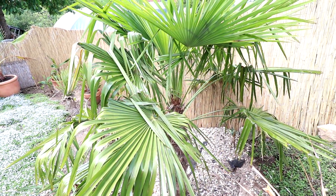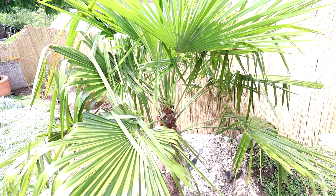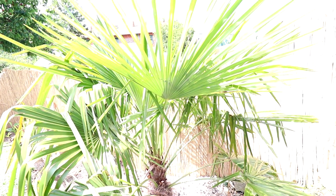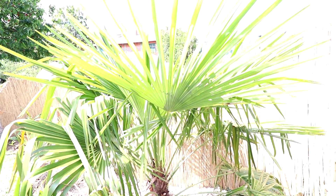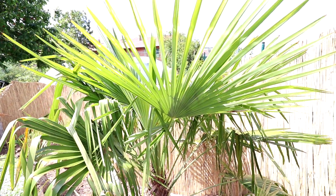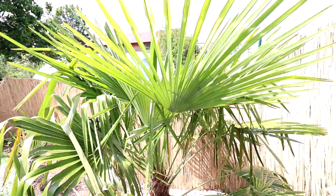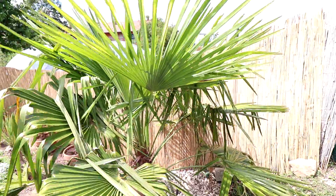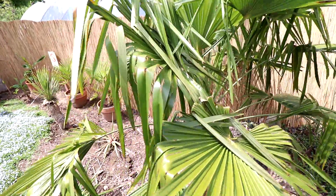Hier die zweite Hanfpalme – das ist übrigens die Trachycarpus Fortunei, genauso wie die anderen, die ich hier habe. Ich habe noch drinnen in der Anzucht, also auf der Terrasse, ein paar Trachycarpus Wagnerianus. Da wird es dann nochmal ein extra Video zu geben. Und die neuen Blätter sehen halt richtig schön aus, schön groß. Bin gespannt, wo die Reise dahin geht.